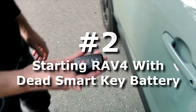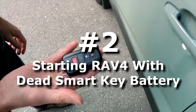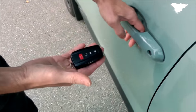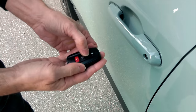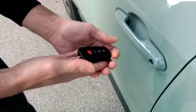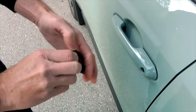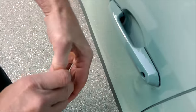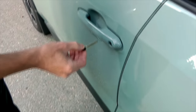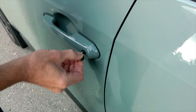Right now I will show you how to start the car with a dead battery in your smart key. As you can see, the door is not opening — even if you press the buttons, the battery is dead. So there is another way to do it.